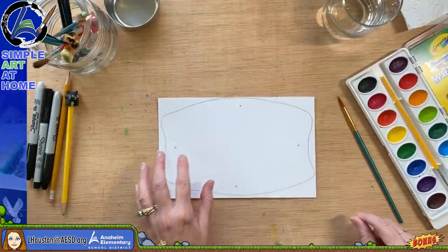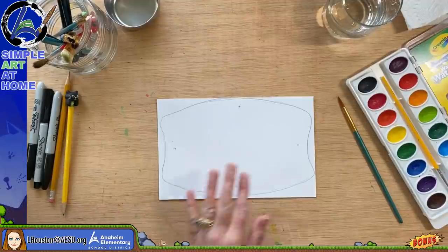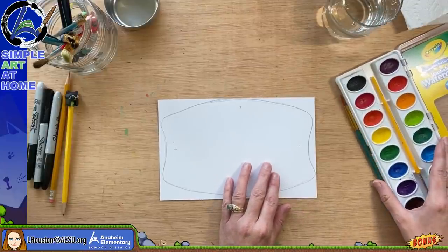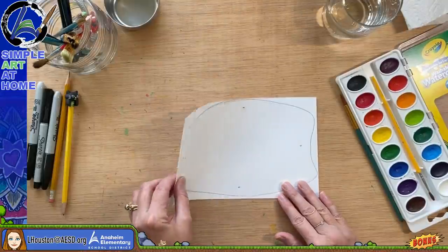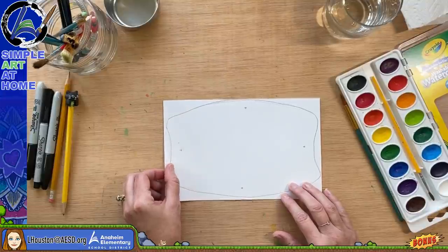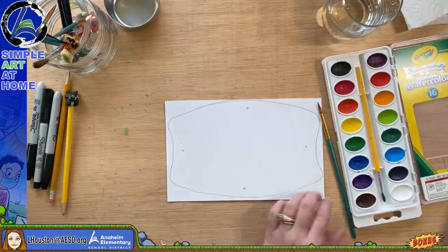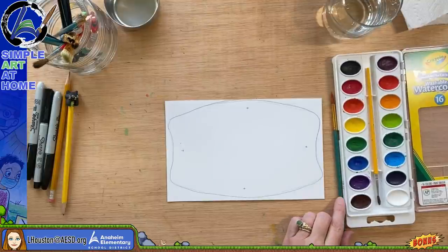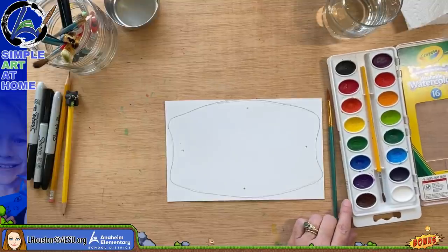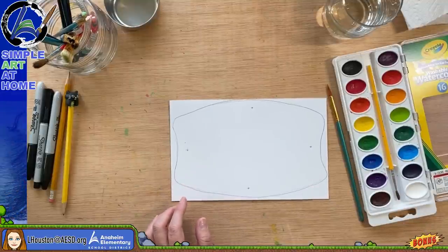You can use anything to create your mask — paint, crayons, colored pencils, or oil pastels. If you use watercolors, I suggest getting slightly thicker paper because computer paper will fall apart. The watercolors I'm using today are just Crayola — nothing expensive, very inexpensive, and they work great for our purposes.